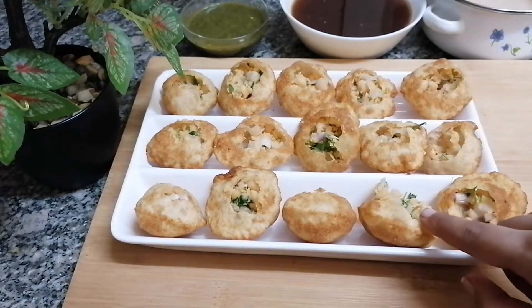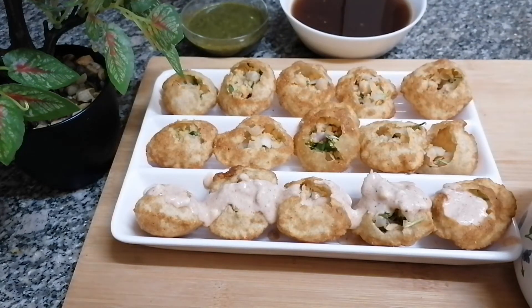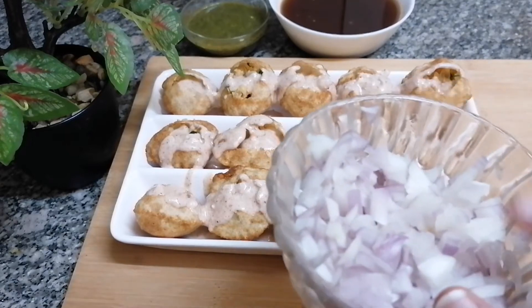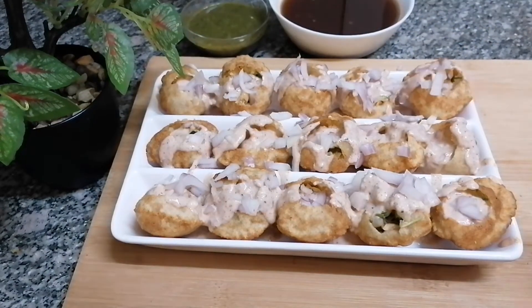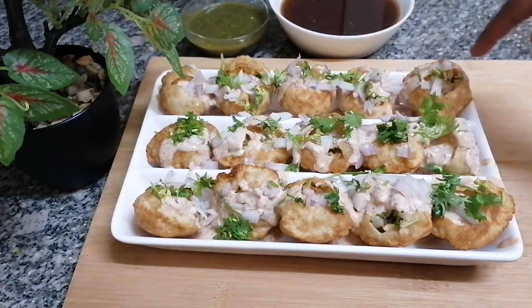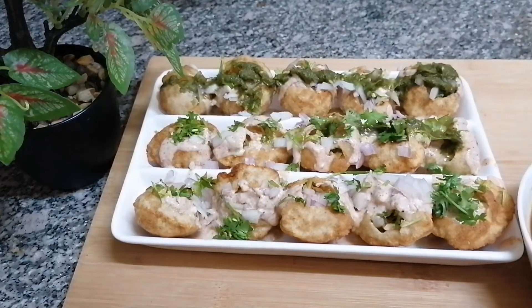I'm going to fill each puri with one teaspoon of stuffing. I've added the stuffing and now I'm adding the yogurt chutney. I have finely chopped one onion and I'm adding that along with some finely chopped coriander leaves. I'm keeping one row for spicy dahi puris, one row for medium, and one row for sweet dahi puris, adding the respective chutneys to each row.